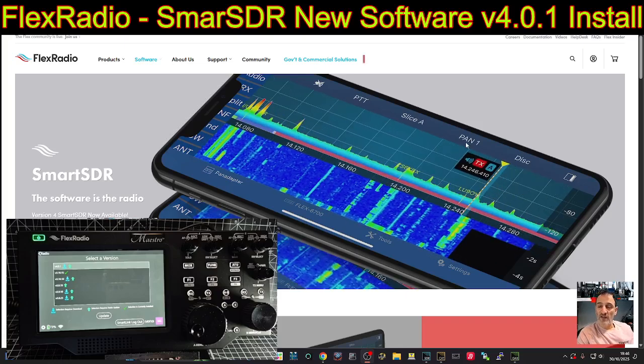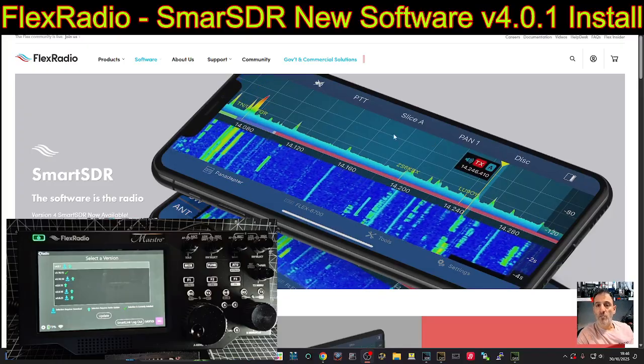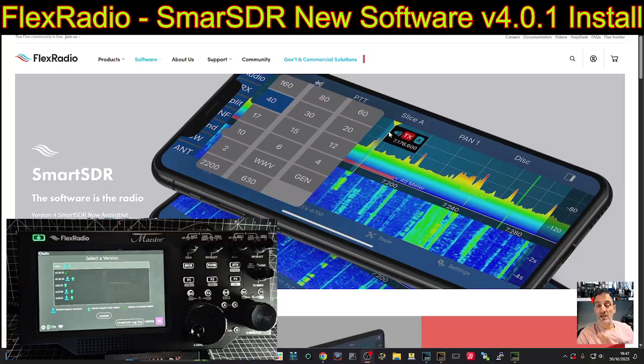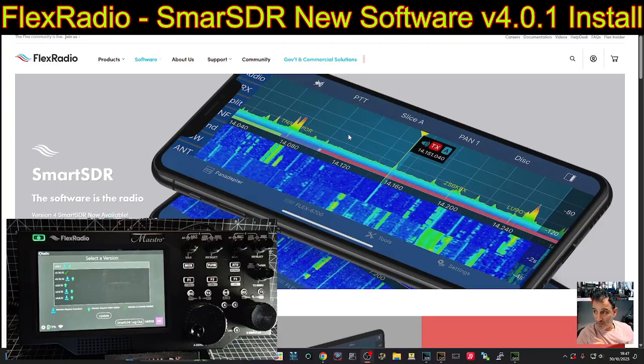MZero FXP — we have great news for Flex Radio owners. New software has been released: version 4.0.1. The basic version is completely free, and there are many enhancements and bug fixes, so you're going to be completely happy with this.